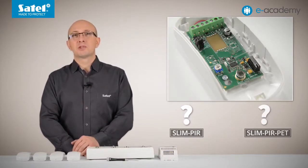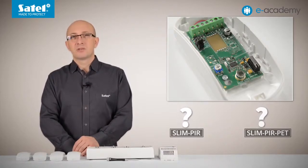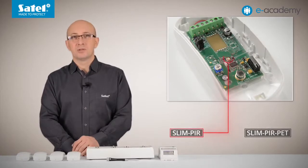So what to do if you are not sure which model of detector you are dealing with? In such a case, turn the detector power on. If the LED is flashing red during startup, it is the slim PIR model. If the LED is flashing green, the model is slim PIR PET.